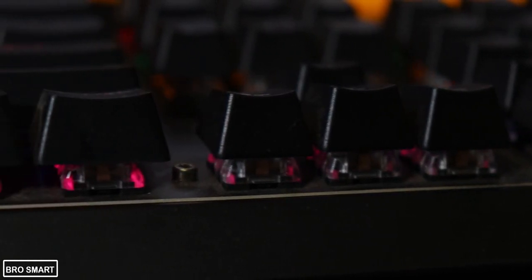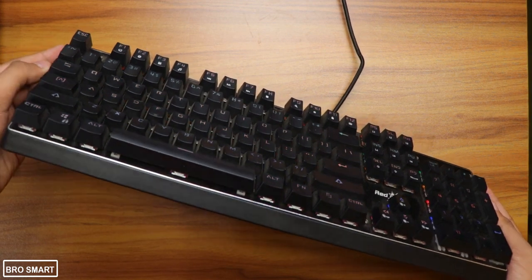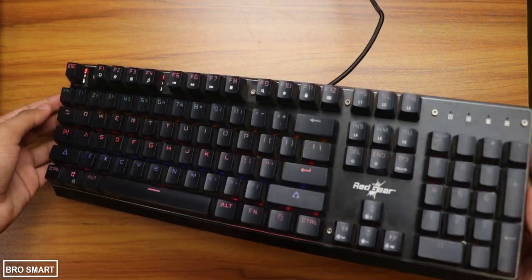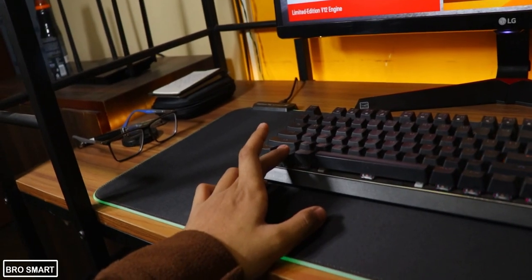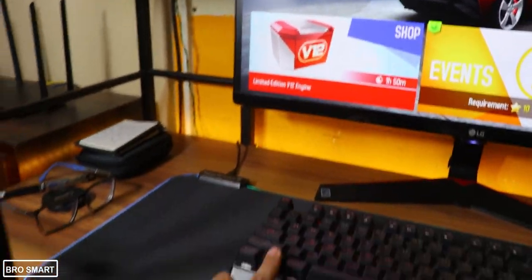The floating cap design gives you the best distance for each key press. The Redgear MK881 Invader comes with superior anti-ghosting, which supports up to full simultaneous key presses. There is also a Windows key lock which disables the Windows pop-up whenever you are playing games or editing videos — so forget about accidental Windows key presses.